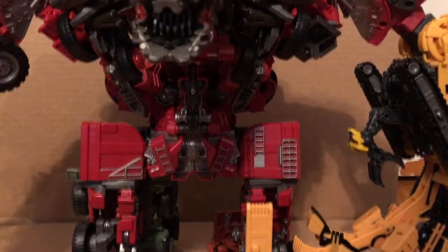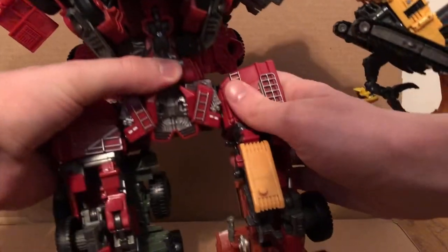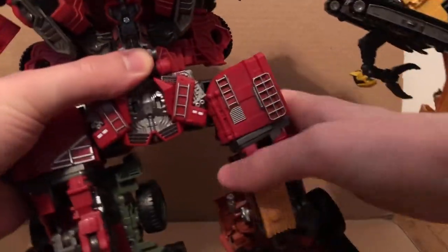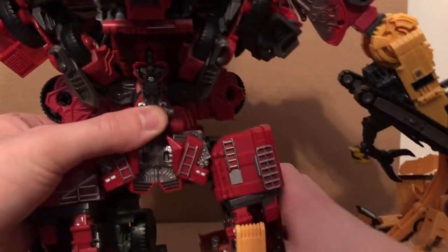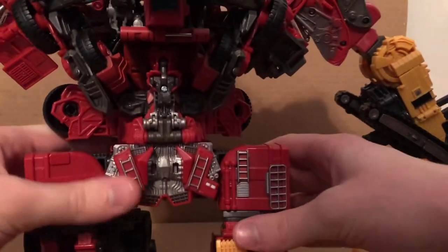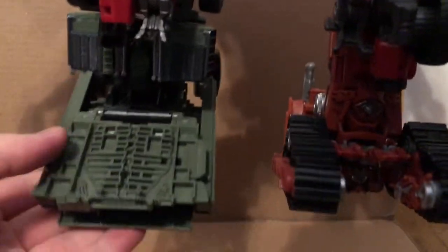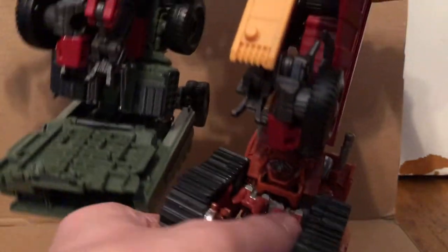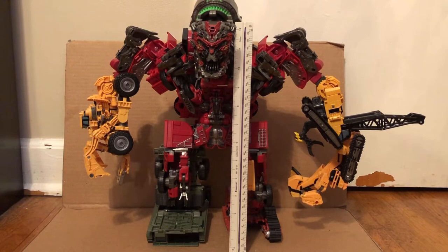Nothing at the waist, even though it kind of looks like he's supposed to have one, but he doesn't. The legs can kick forward and back, and they move outward. Rotate right there. Nothing at the knees — he's got no knee bending. But the ankles move down, they move up, and it does have ankle pivot on both sides, which is great. Stands about 12 inches tall as you can see.